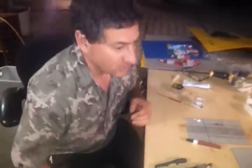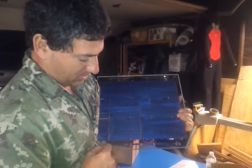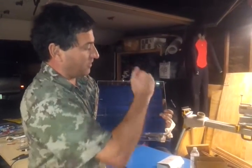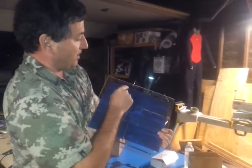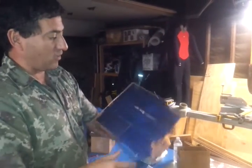What you end up with when you're done is a situation where you have the positive coming out of the back of this one, which you solder to a rail that connects to the negative on top of the next one — it interleaves. So what you have is a negative here and a positive here. You can then hook more of these panels together in series to get whatever voltage you want.